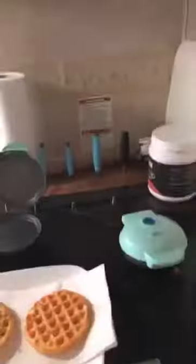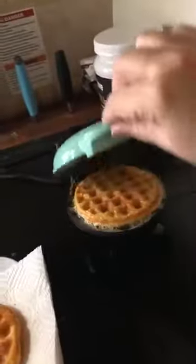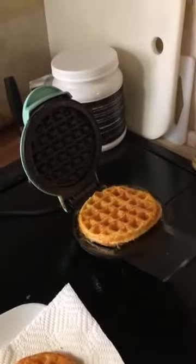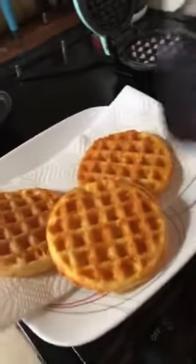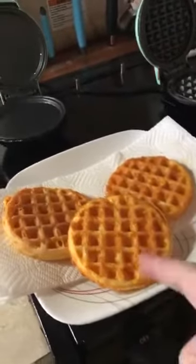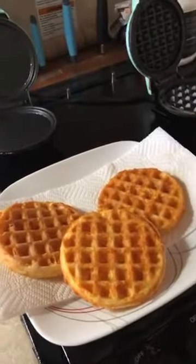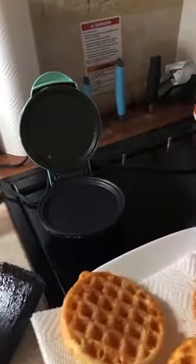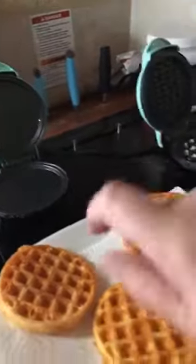That's my last bit of mixture — let's open it up and see how it looks. Look at that! Doesn't that look good? Look at that — perfection! Look how golden that is, and that's only four and a half minutes. It's just cheese and egg — one egg, half a cup of cheese, mix them together, sprinkle a little seasoning, and you're good to go. They'll cool off and become crunchy.